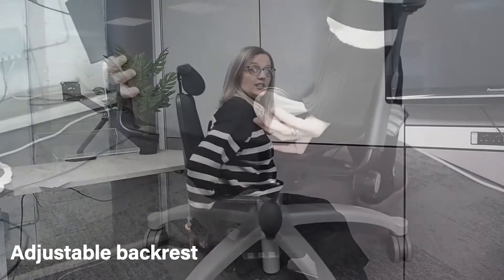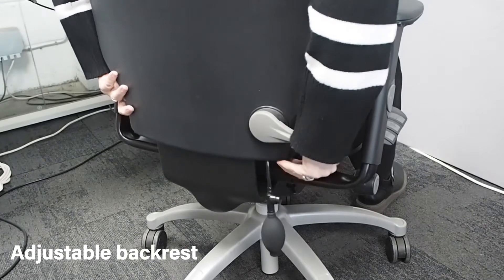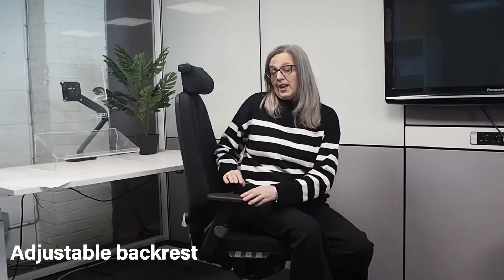The first thing to look at on the RH Logic 400 is the backrest. You can adjust the height of the chair, and what this means is that the backrest has got a curve towards the bottom of the chair. You can alter that curve so it suits your body and gives you a lot of support in the lumbar area.